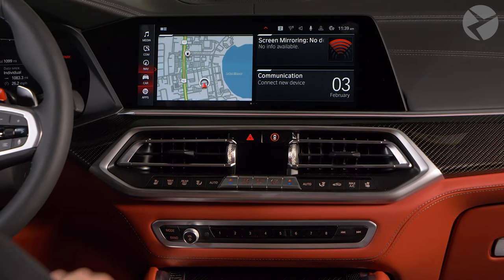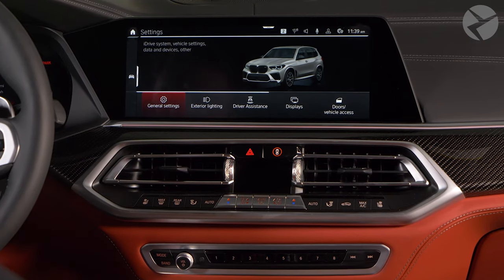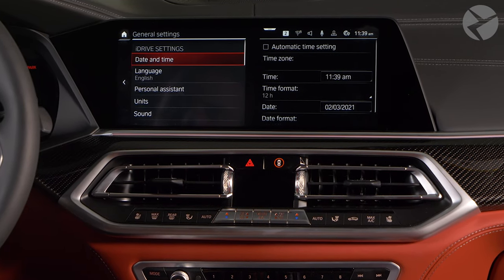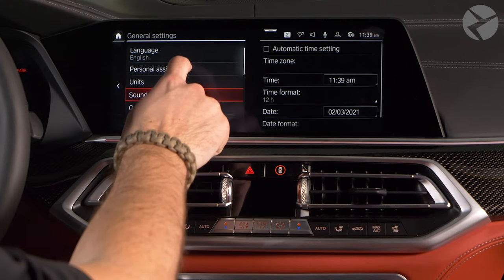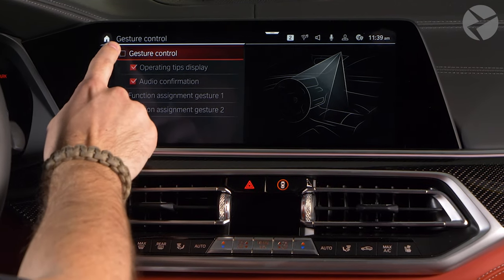If you have gesture control in your BMW, you can activate it by selecting Car in your iDrive menu, then entering Settings, and go to General Settings. Search for Gesture Control and choose whether you want to activate it or deactivate it.